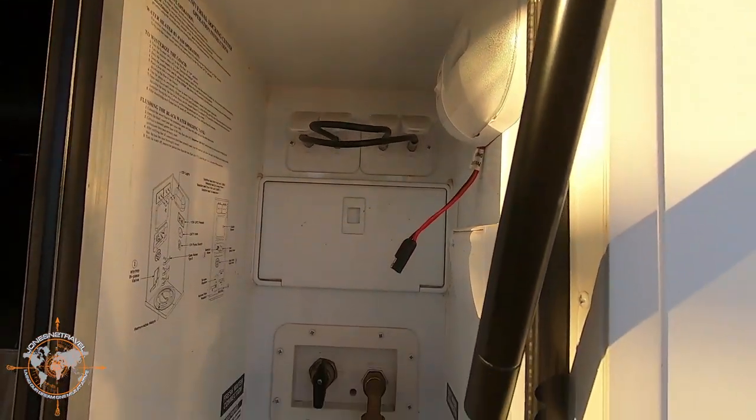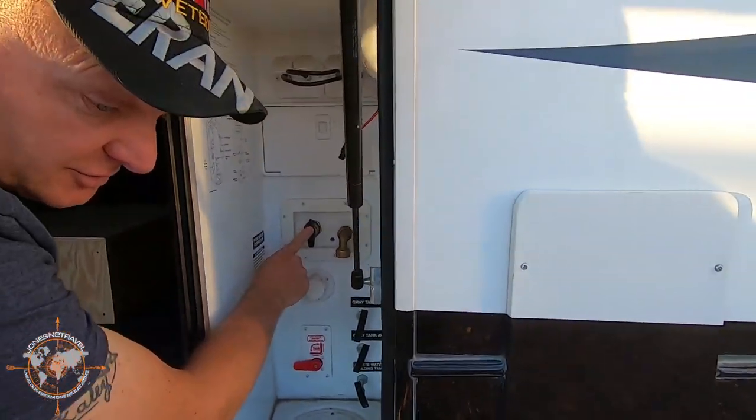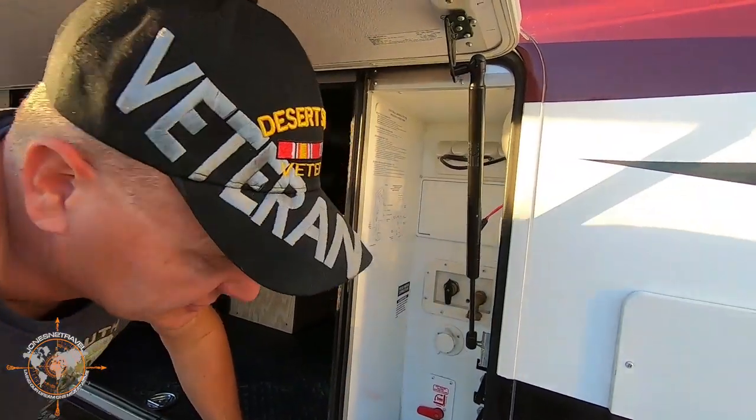We've really had good luck with this Bighorn. I have replaced this cartridge once — it's just a little over a year old, so it's all in good function.